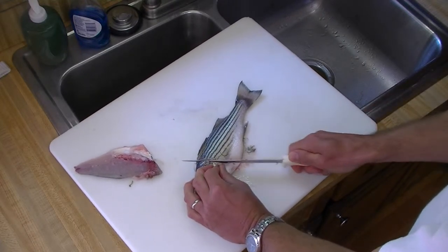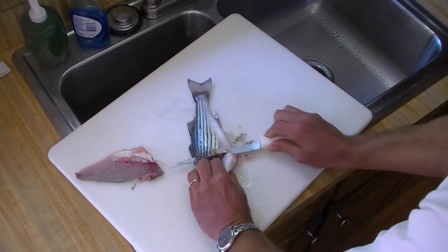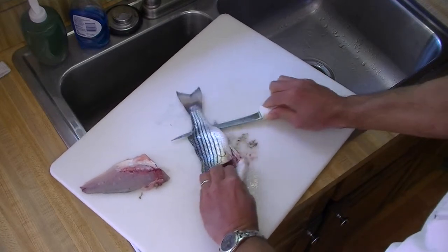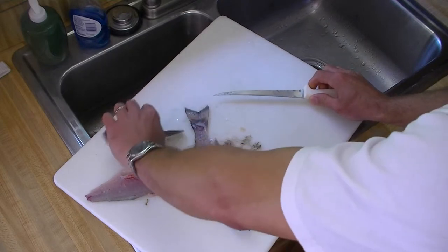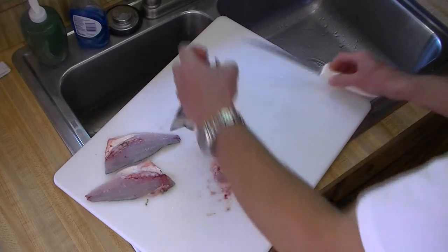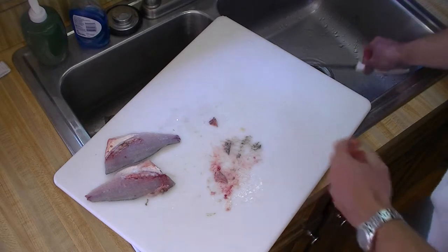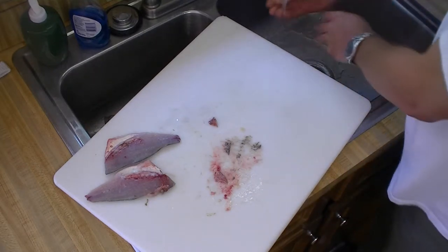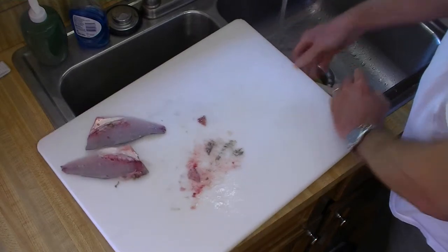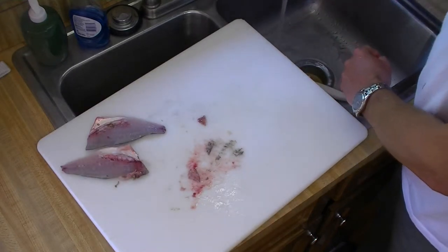Now repeat the process on the other side — down to the backbone, then along the backbone without going through it to get the second fillet. Both fillets are now separated, though it was a little messy, so I'm going to rinse things off before continuing.